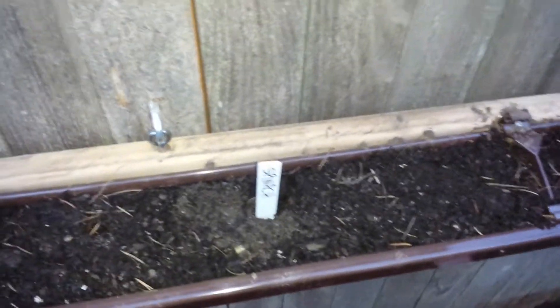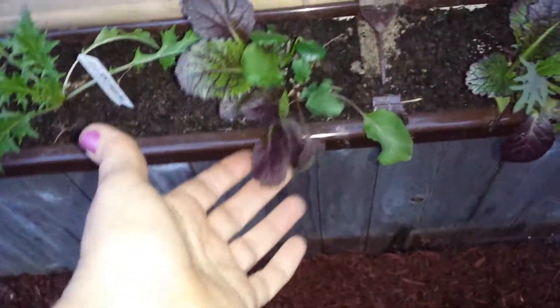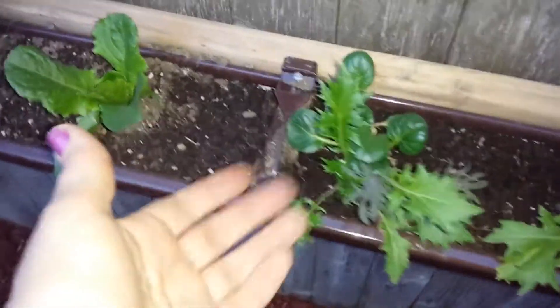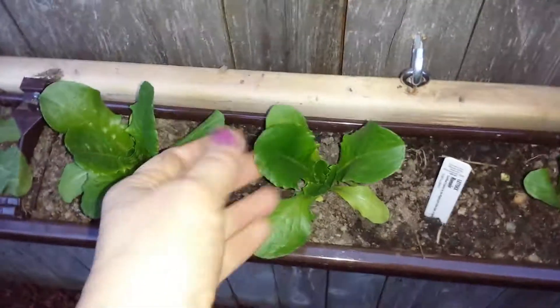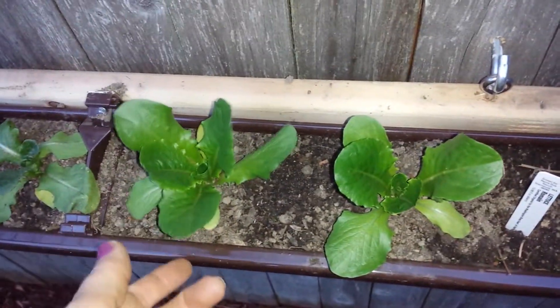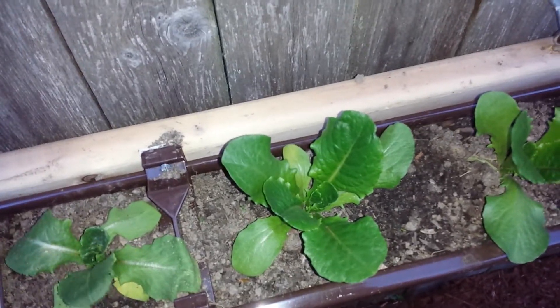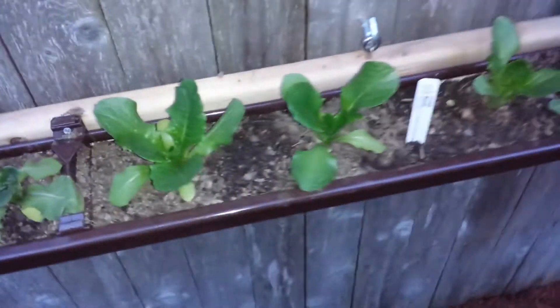Down here I've got some green spinach, romaine, and a spicy salad mix — this stuff's really good and it's already taken off pretty well, and I only planted these starts in here about a week ago. Then some more romaine, because that's my favorite lettuce to grow. What's awesome about these is you don't wait and grow the whole head — you just pull leaves as they mature, and then it grows more. I'll probably have salad through October, which is awesome.